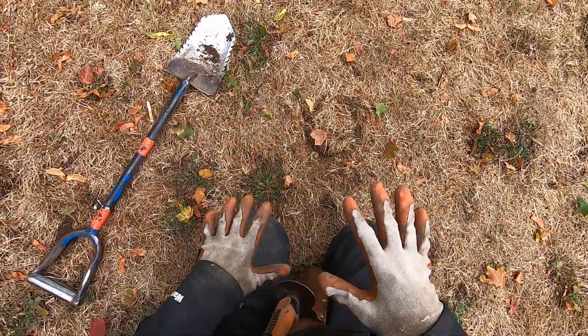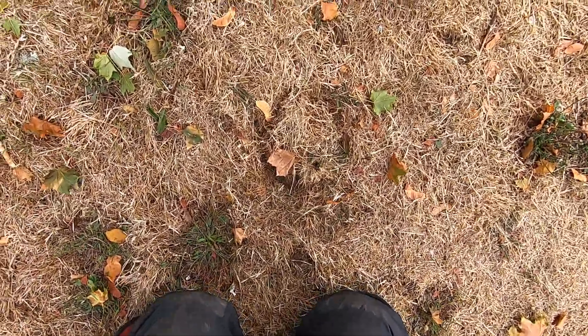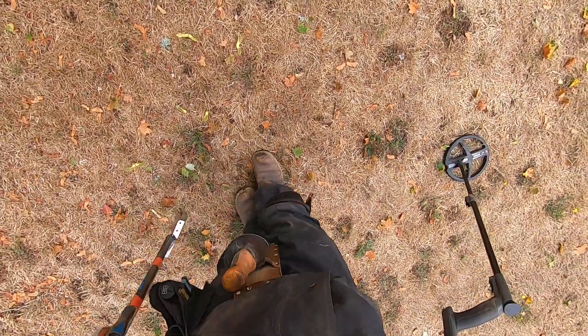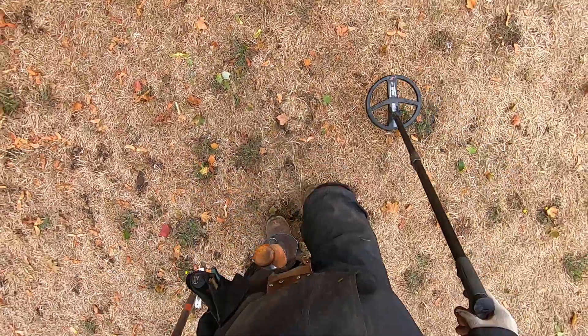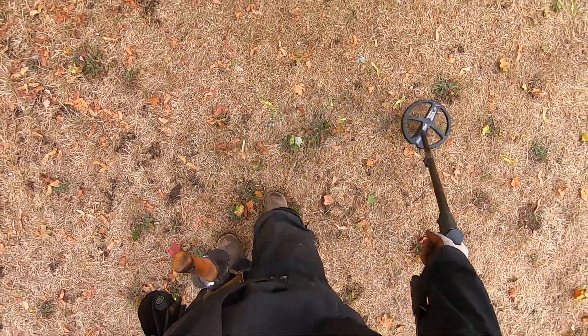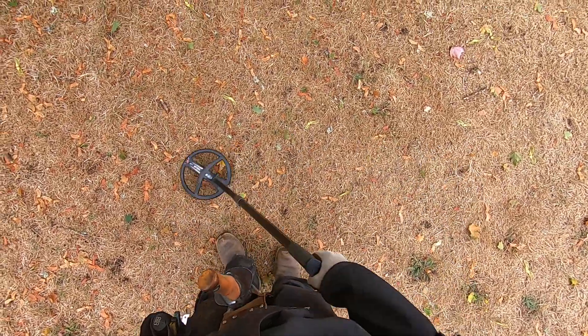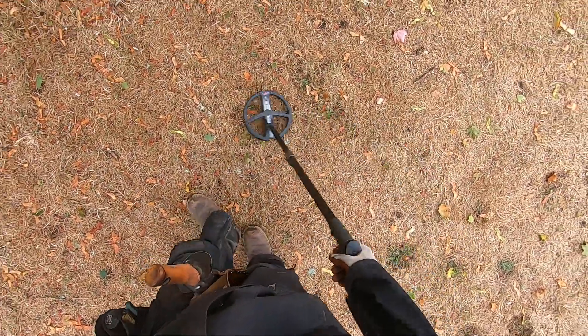When the ground is wet on top and dry on the bottom, a lot of detectors struggle, including the dais too. But in hot program I can really get a lot more out of the ground. If I'm in deep program and I want to go for deep stuff in this soil, it just doesn't work. Hot program performs much better.